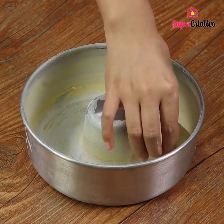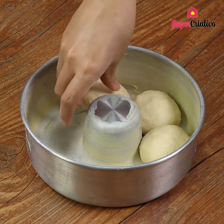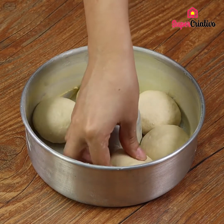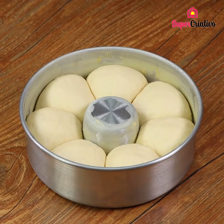Put the small balls in a Bundt cake pan. I've already dusted the pan with flour and greased it with butter. See how easy it is to make? Cover the balls of dough with a cloth and leave it to rest for 1 hour to let the dough rise.